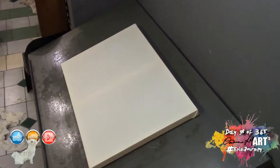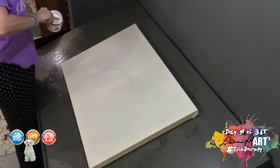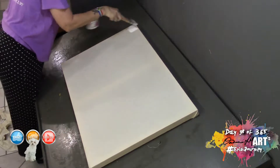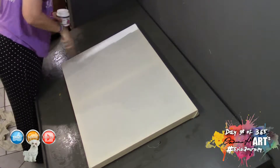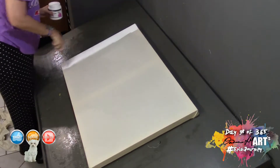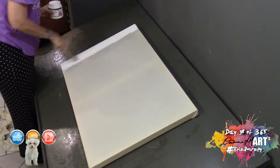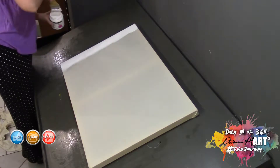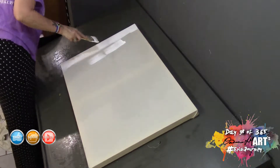Gesso is an acrylic-based, water-soluble canvas treatment that you put on underneath either oil or acrylic paints. When I was a kid we used plain PVA acrylic paint, but it doesn't have the longevity that gesso has. Even gesso, though, doesn't have the longevity of what the old masters used.